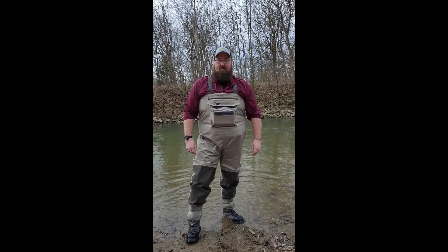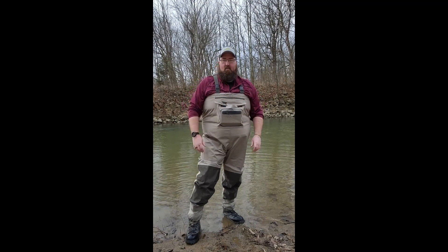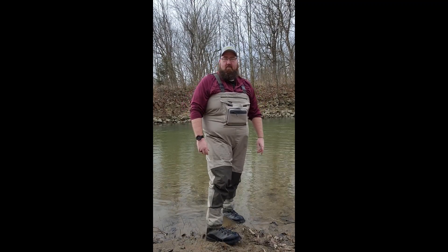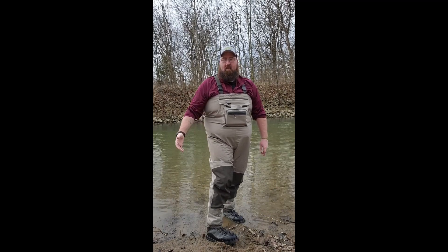Jeremiah here from Copley in the Creek, out here for the first time this year in my new A-Fans waders with the A-Fans rubber sole boots. I didn't get the felt bottom — I prefer the rubber since I'm on a lot more rocks.